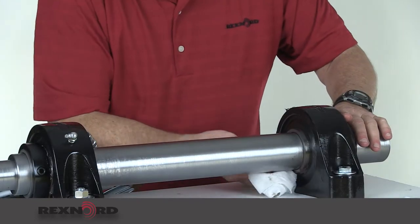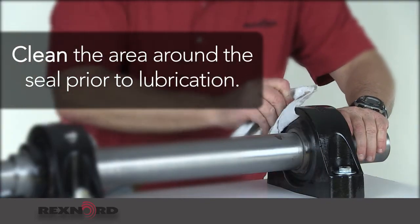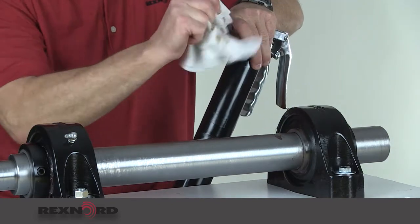The first step in the CLEAR method is clean. Clean the area around the seal prior to lubrication to assist in inspection. Also make sure your grease gun and lube fitting are clean as well.